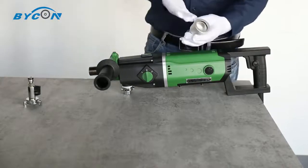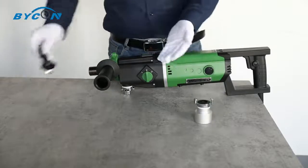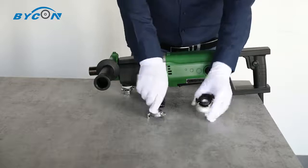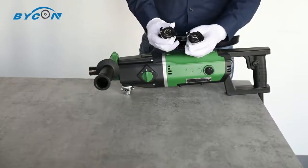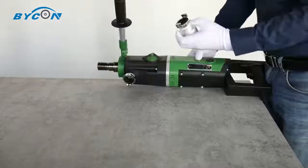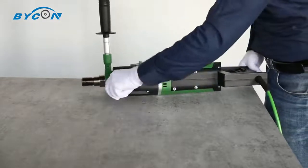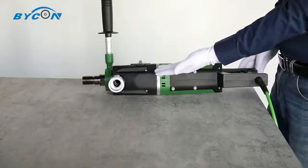This is the dust extraction connector, and this is the water tube connector. Both connectors are quick-attach type. For example, you can attach the dust extraction connector for dry drilling — see, it's very easy and convenient.